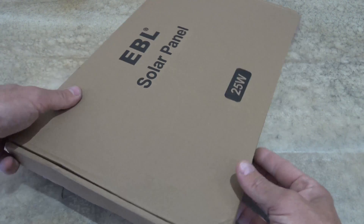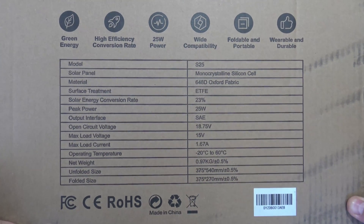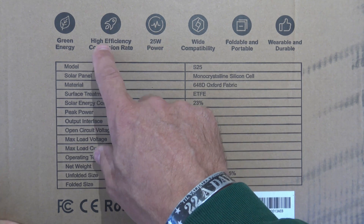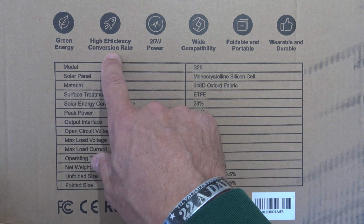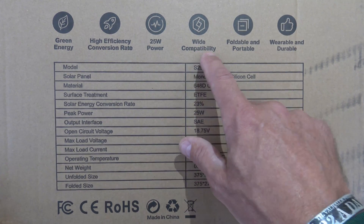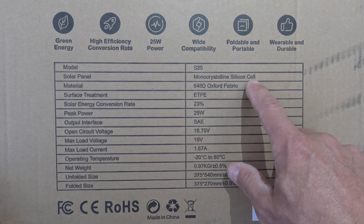Let's go ahead and look at the back of the package. There are lots of specifications of this unit. Green energy, high efficiency conversion rate — this one is really good: 23.5% efficiency where most of your solar panels are around 17%. So very cool. 25 watts of power, wide compatibility, foldable and portable, and weatherable and durable. This is model S25 monocrystalline silicone cells.